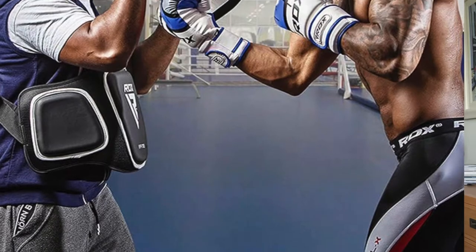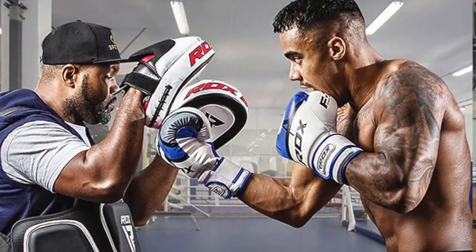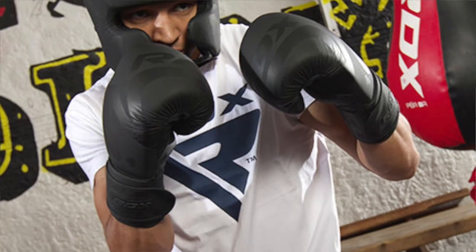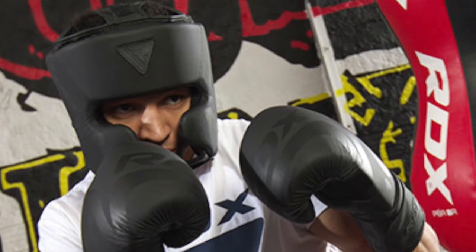Before I get into the boxing glove itself, just a little bit of background on RDX. They're a British sports combat company and they create a whole range of different equipment for mainly Muay Thai, boxing, MMA, and also just general fitness as well. I'll leave a link in the description below so you can check that out and see some of their other gloves.